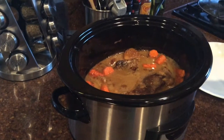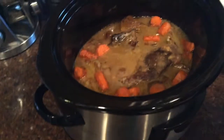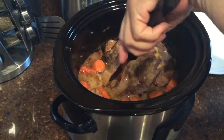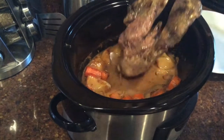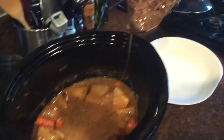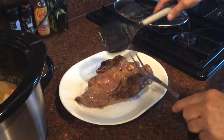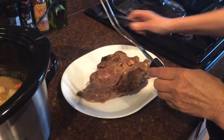It's been about six and a half hours — time to take it out now. Nice and juicy and done. Now we're just going to put the potatoes and the carrots right on the dish with it.